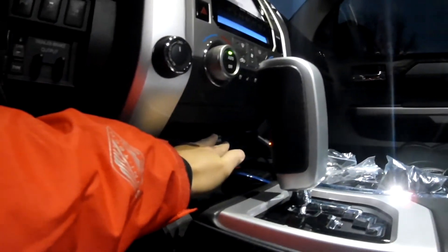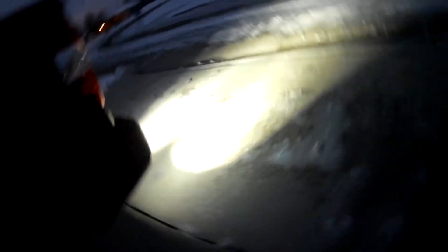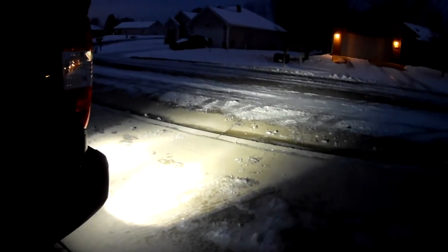Now let me show you my reverse backup lights that are underneath my bumper bar — a lot of people requested to see them. As you can see they shine out really good, and here's a picture of them.